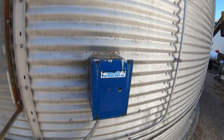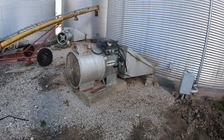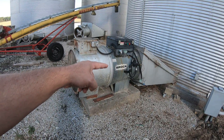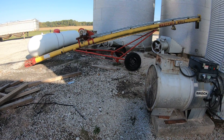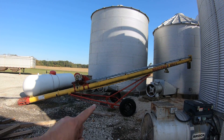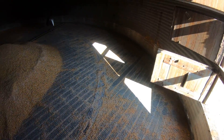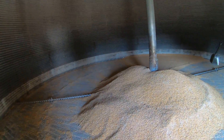Once the grain gets below this level, the pressure switch shuts the whole system off. This is the fan that feeds the dryer — it's got a burner, LP gas powered. The fan you hear is this little one over here. That green bin is currently full of soybeans, and inside the drying bin we currently have it turned off.